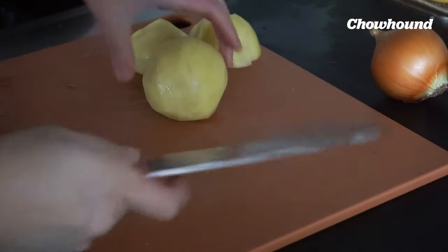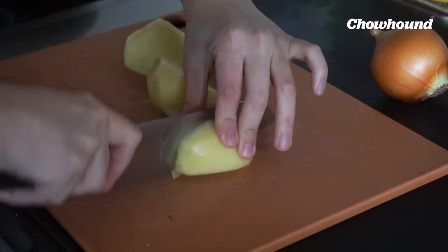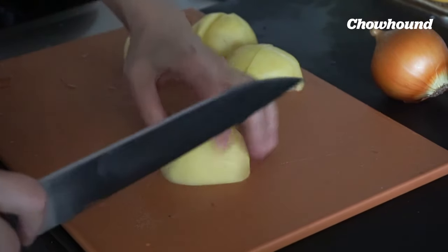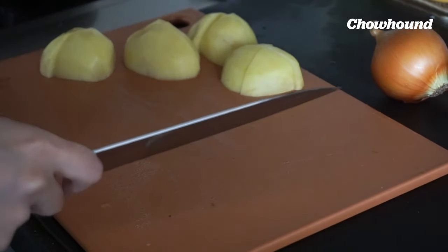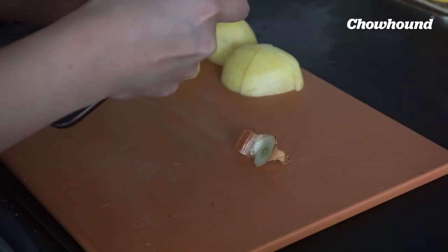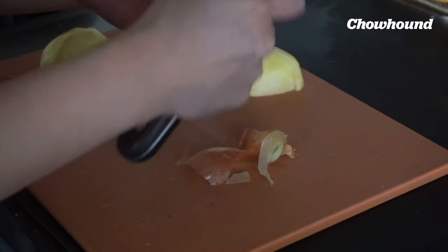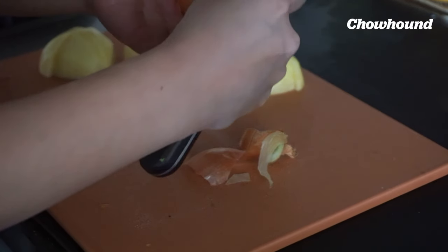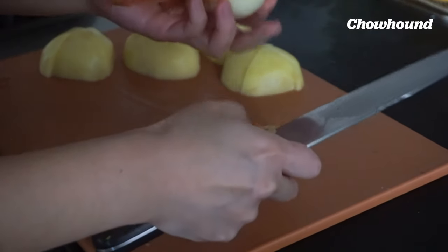I just want to cut the potatoes roughly into quarters. They like to stick so be careful. If you have an onion, you're just going to use let's say half an onion, a quarter, whatever. If you like more onion, use up to half.